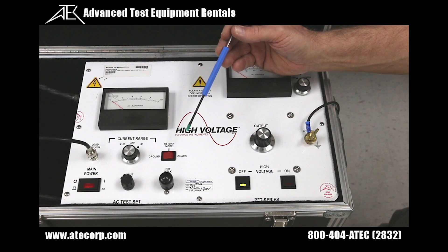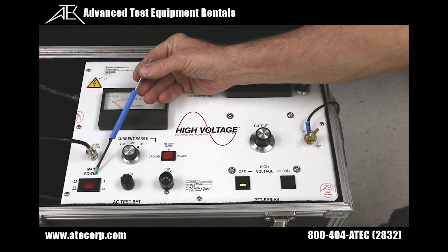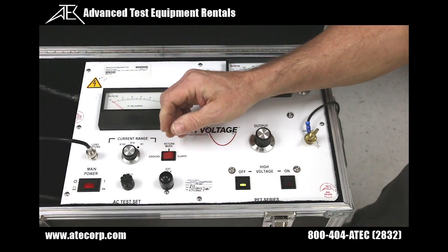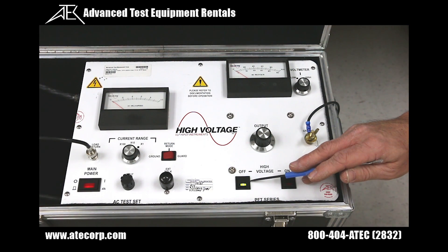Now we're going to go into a little more detail about the various controls and switches on the front panel. We have our main power switch which provides the AC voltage to energize the instrument. The external interlock must be inserted to complete the circuit to allow high voltage to be generated. When we energize the unit, the green LED is lit.